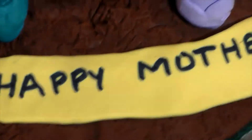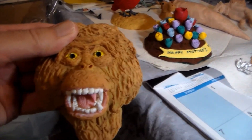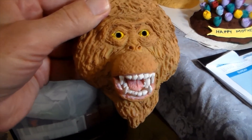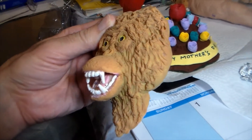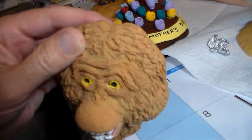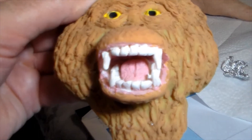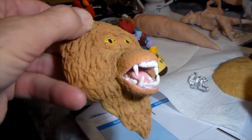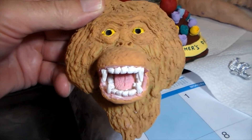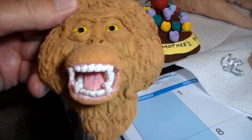I want to show you some pieces from previous shows. I did a Howling Bigfoot — if you look up Creations of Clay, Howling Bigfoot, you should be able to find that piece. It was very easy to make, simple. I just wanted to show you the tremendous amount of detail on this piece, with the teeth and the jaws. I think if somebody would like to try it, it would be a very easy piece to do. The instructions I have on Creations of Clay for the Howling Bigfoot are very easy to follow.